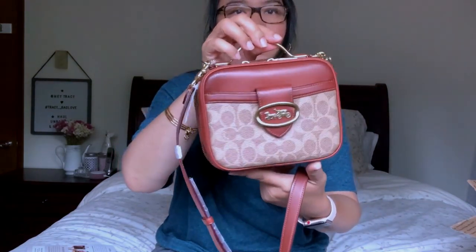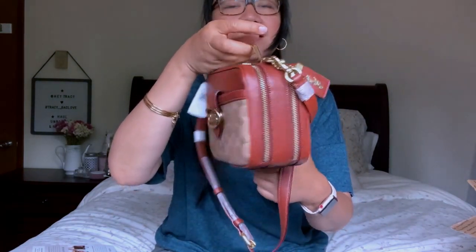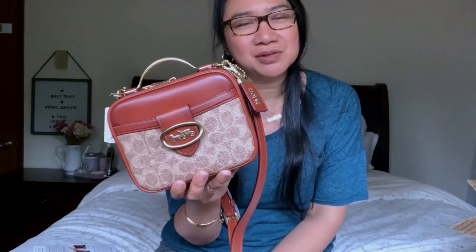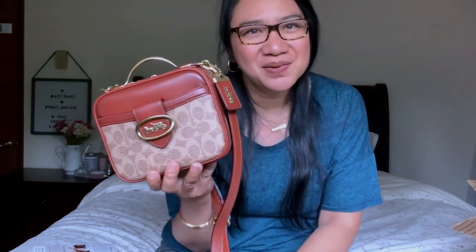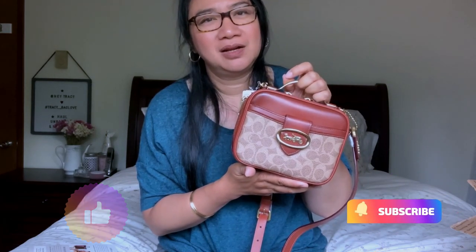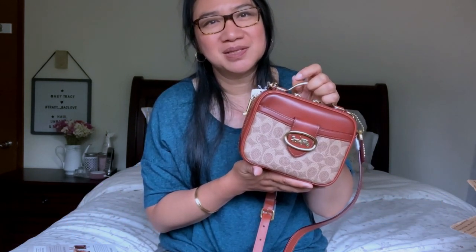Let me stand up and show you what it looks like worn as a crossbody bag. That's it, guys — our unboxing for today is the Riley Lunch Box in the color tan with canvas. I hope you liked our video. If you did, please give it a thumbs up, subscribe to my channel, and hit the notification bell so you get updated every time I upload a new video. Until next time, thank you for watching — bye!